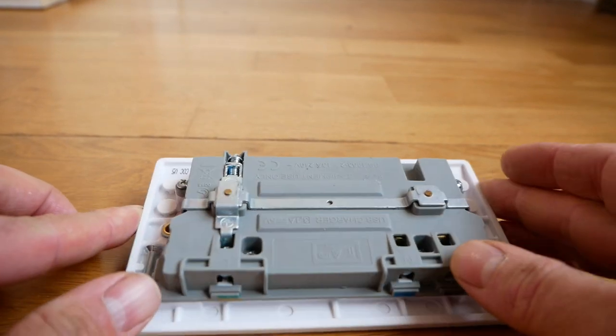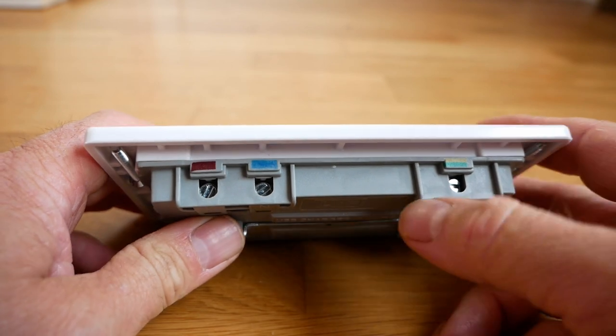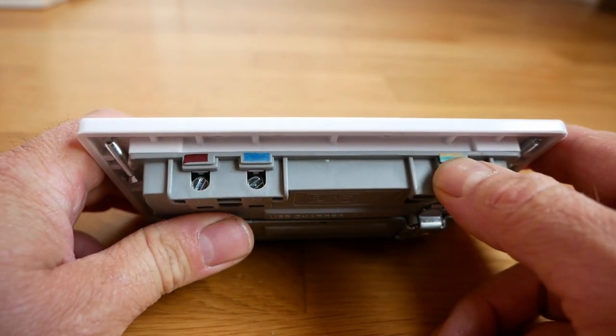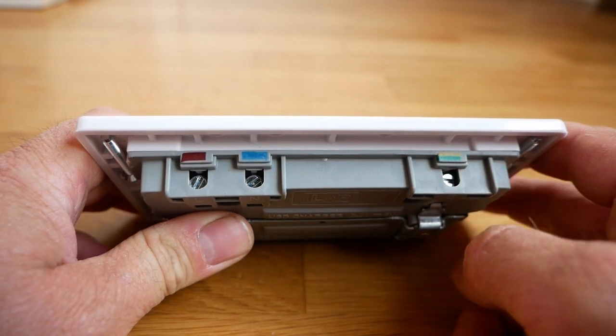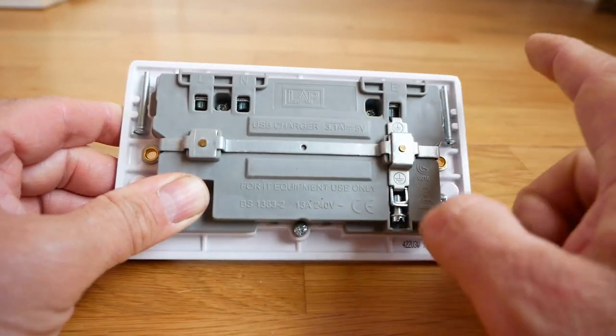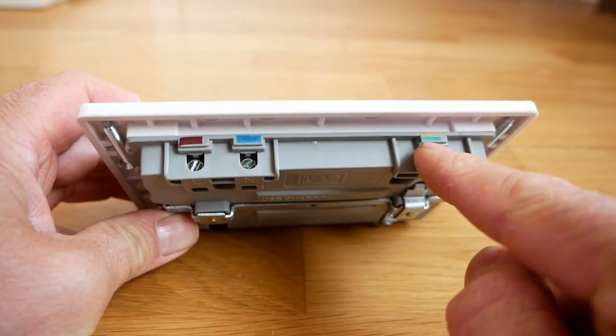It's a pretty easy conversion. In this one you can see at the top the brown will be live, blue is the neutral, and the green and yellow is the earth. So the wires just go in — one, two, three — and you simply screw them down with a flat head screwdriver.